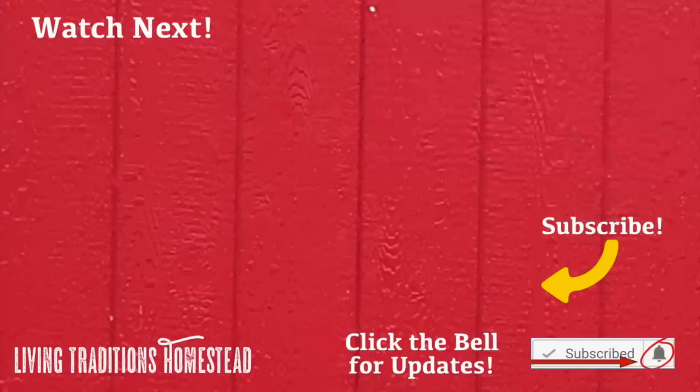If you enjoyed my video today, I would sure appreciate it if you would subscribe to our channel, comment, and share this video. Until next time, thanks so much for stopping by the homestead. Take care and God bless.